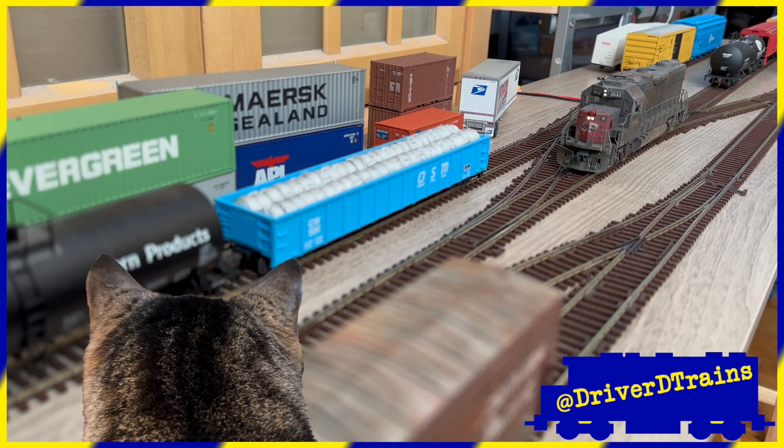Welcome to Driver D Trains. Thanks for stopping by. I'm your host, Driver D.